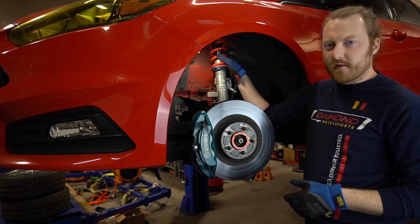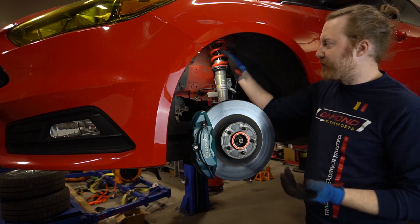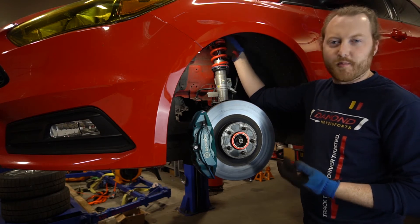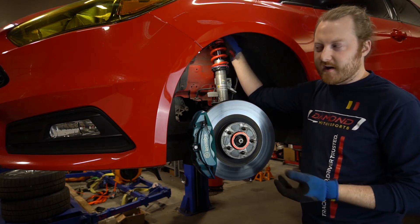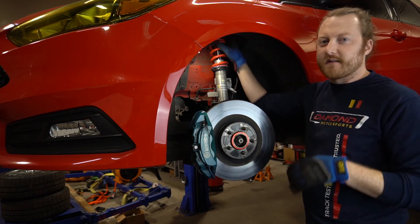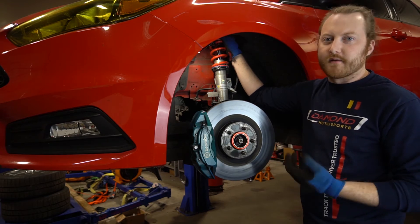We're also running Bilstein B14 coilovers. We've changed out the spring rates for stiffer springs along with four-slag camber plates. The camber plates allow us to change the springs as well as add more camber and caster, so we can really fine-tune the alignment and suspension geometry of the car.